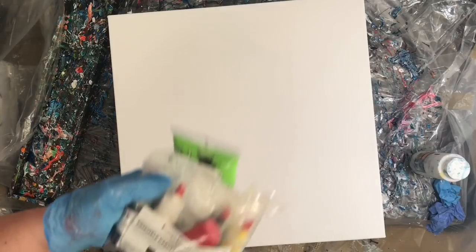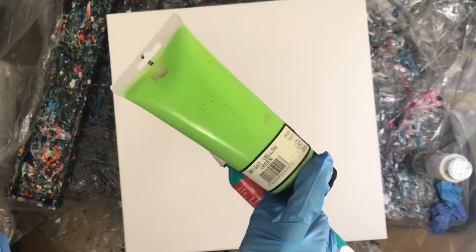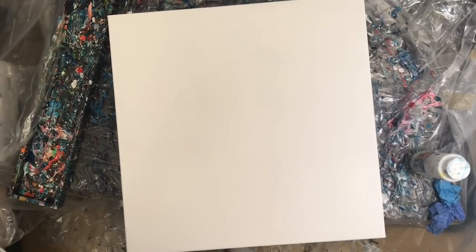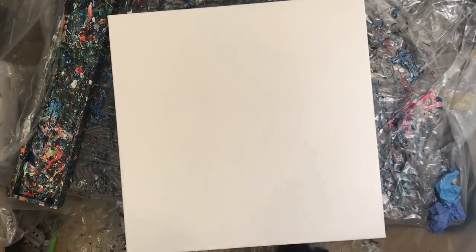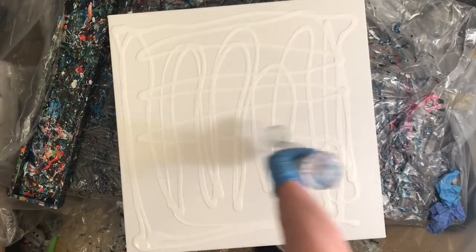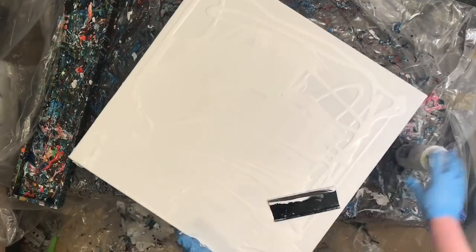Hey everyone, welcome to another pour video. In today's video I'm using Kami pigments again and I added a couple more colors. I was just tired of using the primary colors and I'm not super awesome at mixing up the secondary colors.